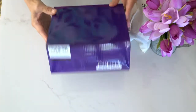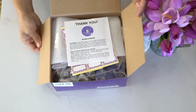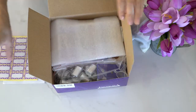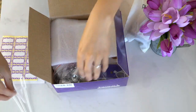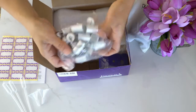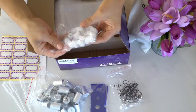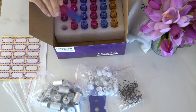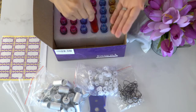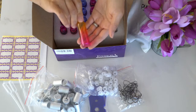First, you will need a set of these empty roller bottles. This set that I got has everything you need for this project. I will list the link below this video in the description box for your reference. So this box includes labels, funnels, caps for the bottles and that comes with strings, the roller caps and six different color bottles. I love that these bottles are in different colors so you can distinguish when you make different recipes. And each of these bottles can hold 10 ml of liquid.